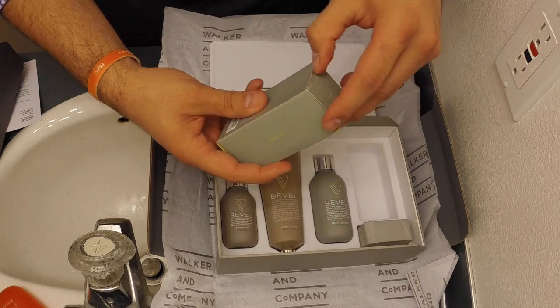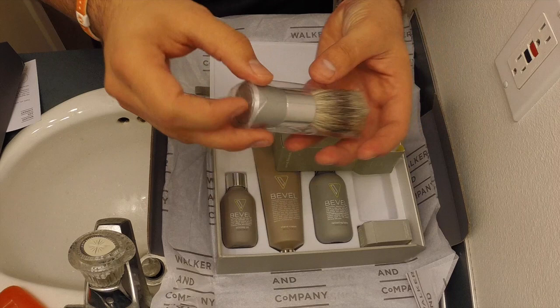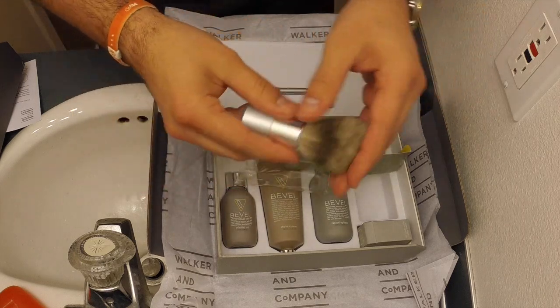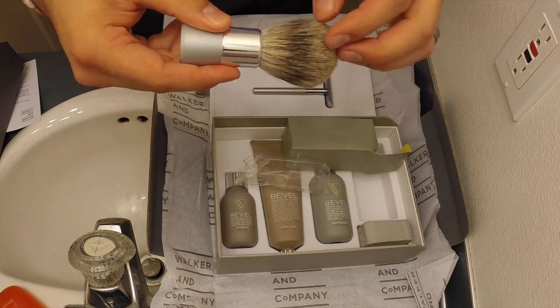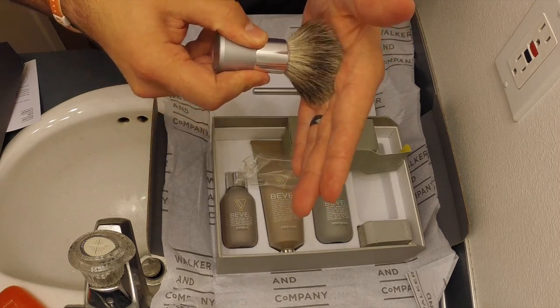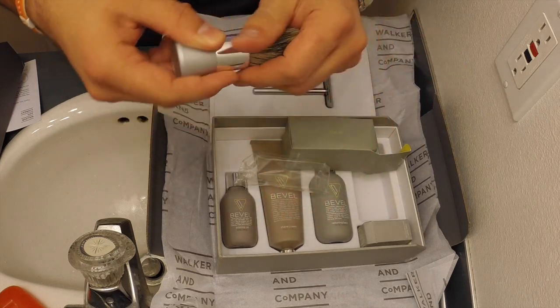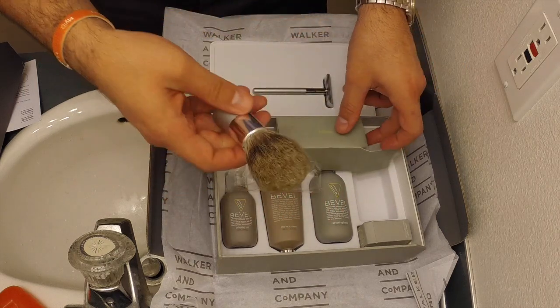Let's take a look at the shaving brush. So we have a three-band brush. Looks like finest badger, not best badger. It's got some decent backbone to it. It'd take some breaking in, but it's a nice brush. Cool logo on the back. I like that.